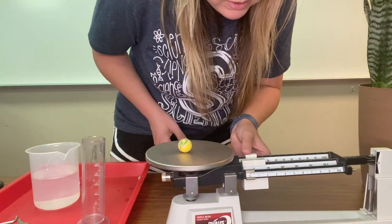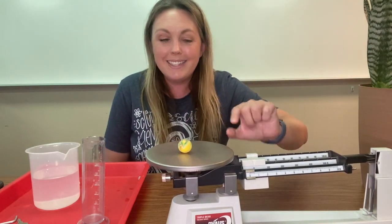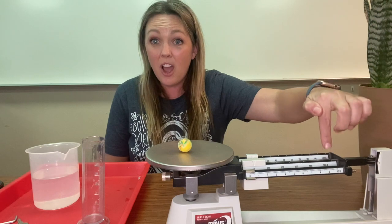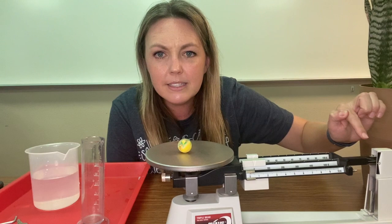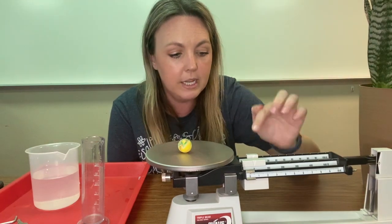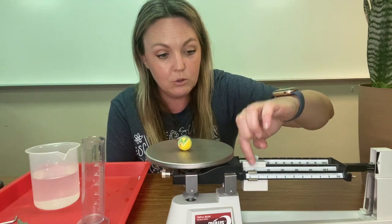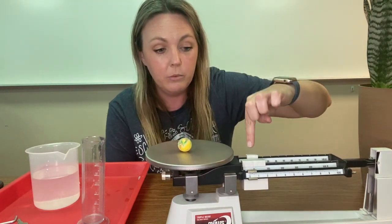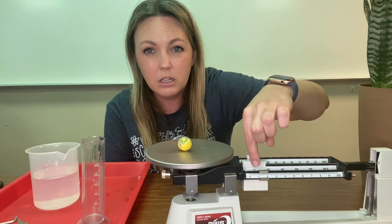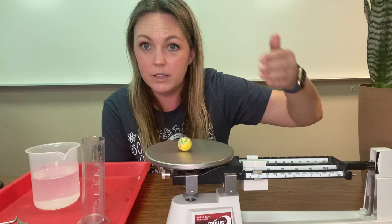So we're going to start at 10, because we know that 10 was not enough mass to balance out our triple beam balance. It seems like we still have a little bit to go, and instead of continuing to go by 10s, I want to go by ones again — just like counting nine, 10, 11. We have 10 in the back, and then each single digit number here would be like counting up by ones again.